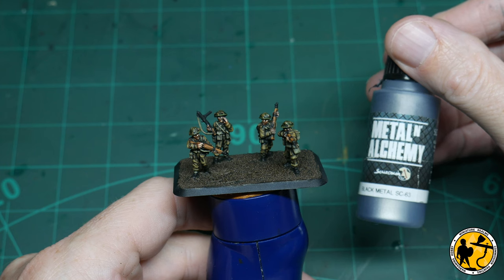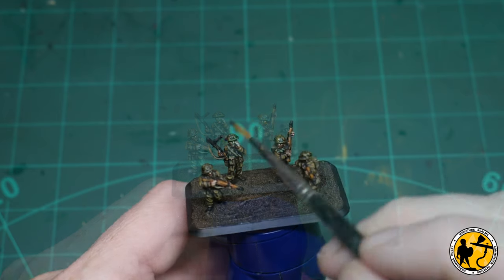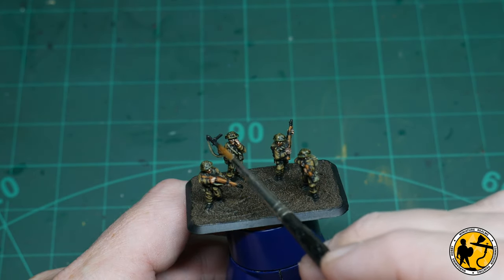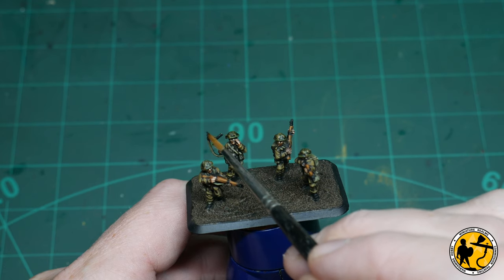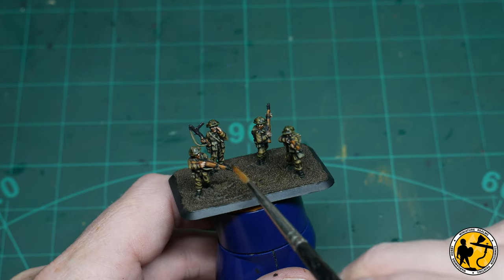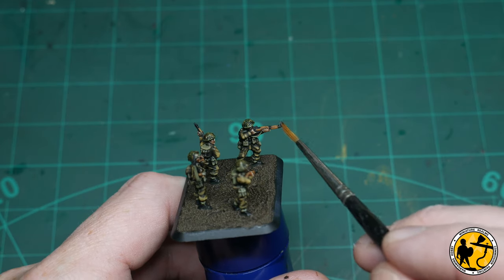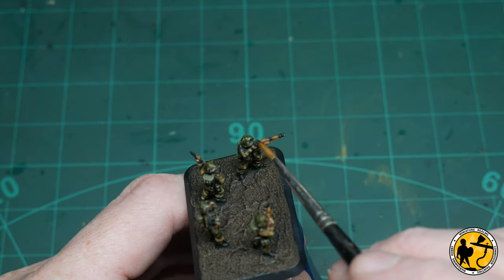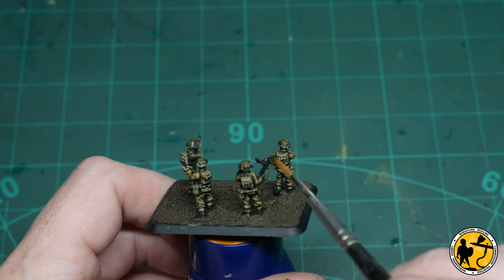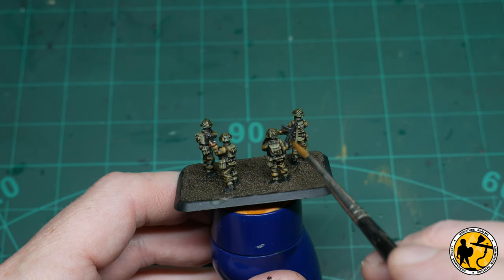I don't want to highlight the weapons too much — I want them to look like blued metal — but Scale 75's Black Metal is a very, very dark gun metal type of colour, and I'm very subtly just brushing on some tiny highlights on some of the very visible areas so you don't give it that shiny metallic look, but it does look a little bit more than just a flat black. You could go non-metallic and actually use a grey to do this as well, or as someone suggested in a comment on a previous video, you can use a very soft pencil as well — that also works but may rub off a little bit more.